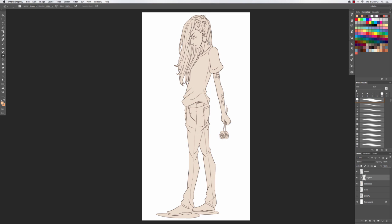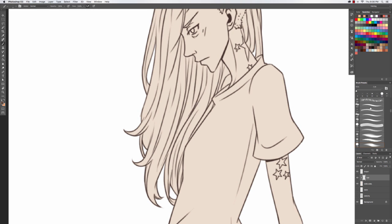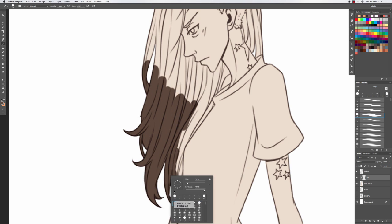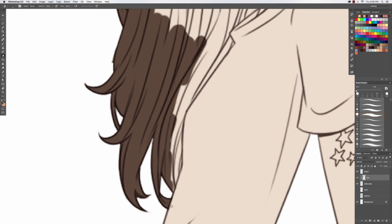After that I create a clipping layer above my base color — which is what I call that one — and I'll use it several times throughout the image. What a clipping layer does is it doesn't go outside of the colored area, so you see me scribbling all around and it just stays contained.